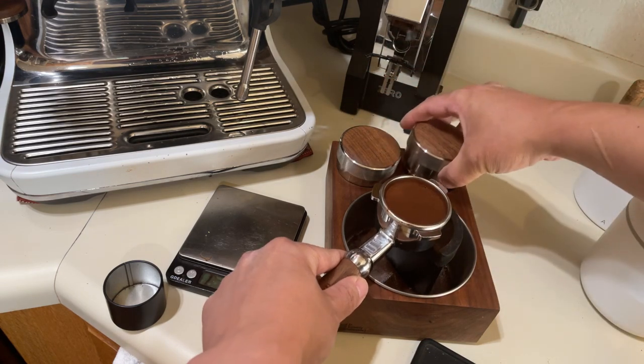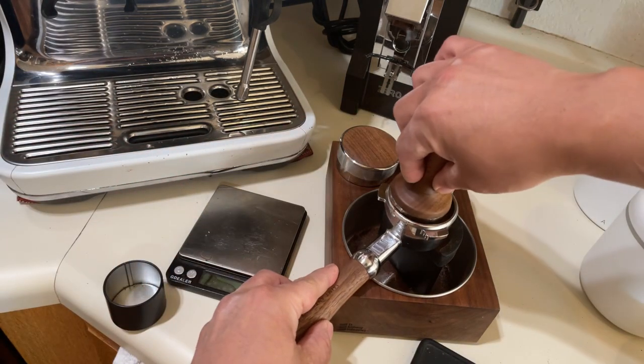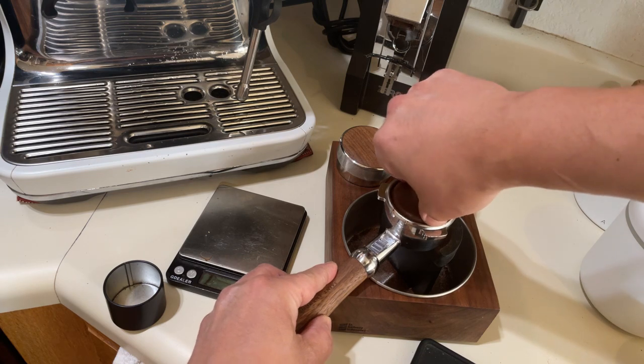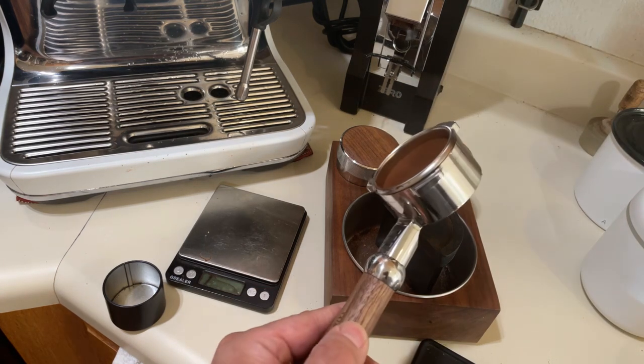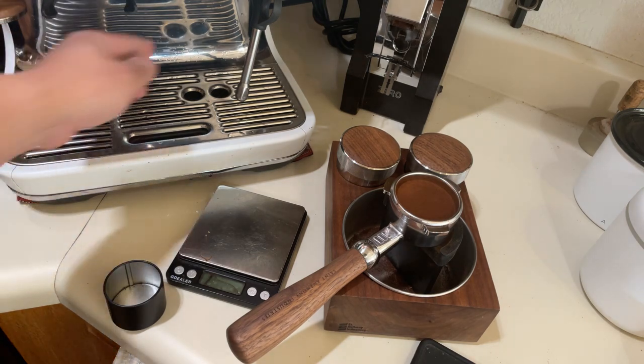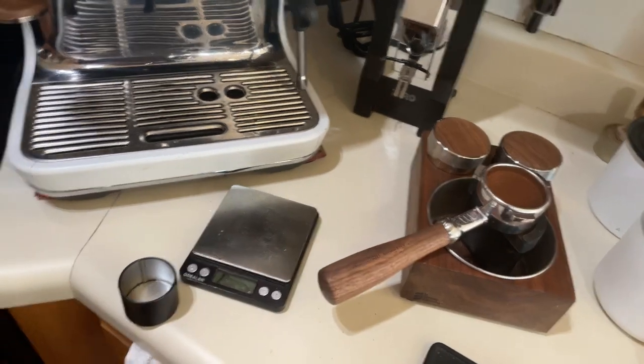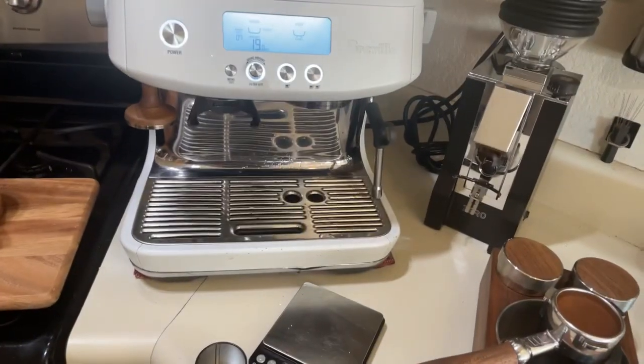Actually, you know what, let me just do my tamp. So now we are ready to go. I think I'm gonna do a morning latte this morning.